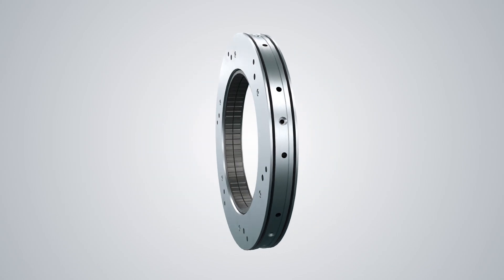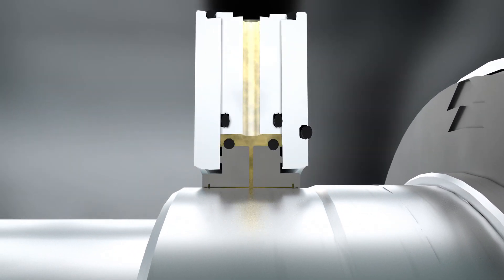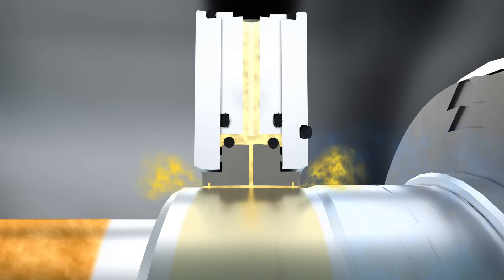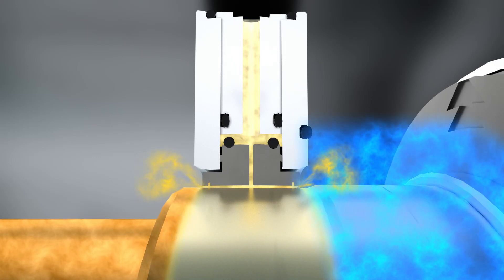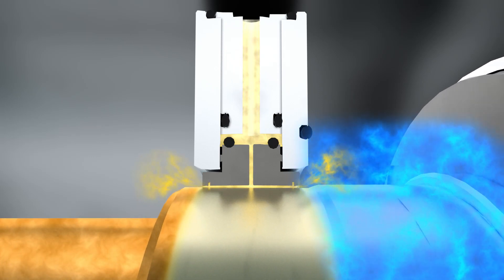In operation, the carbon rings lift off once the gas is injected, and a stiff gas film is formed to prevent oil migration from the bearing. The advanced liftoff design of the Type 93 LR helps to minimize gas consumption in both static and dynamic conditions.